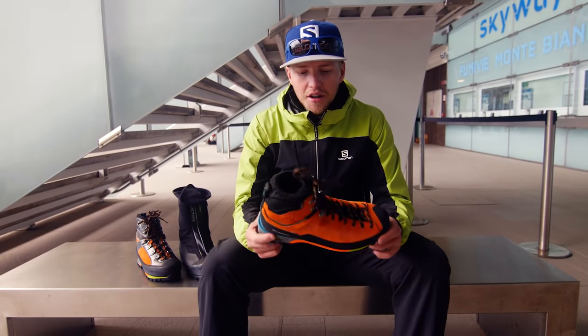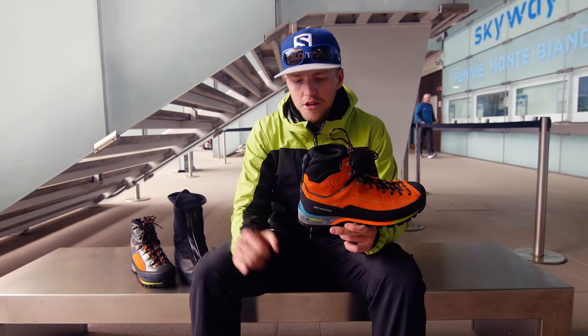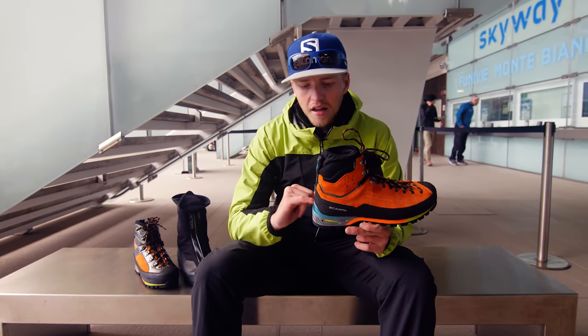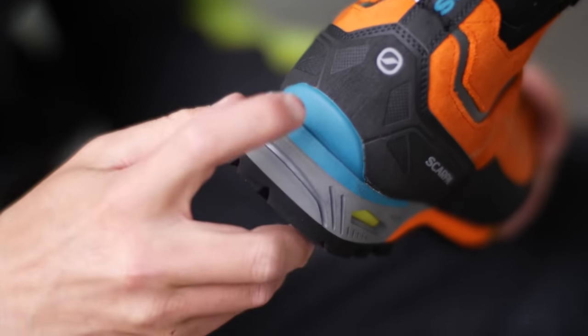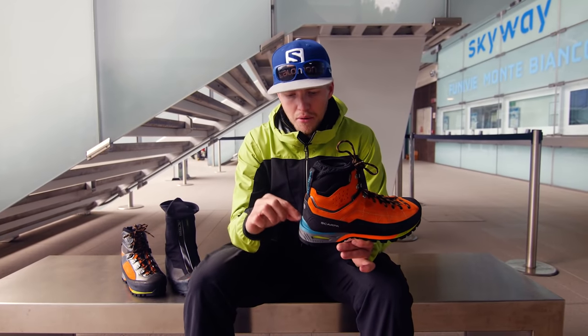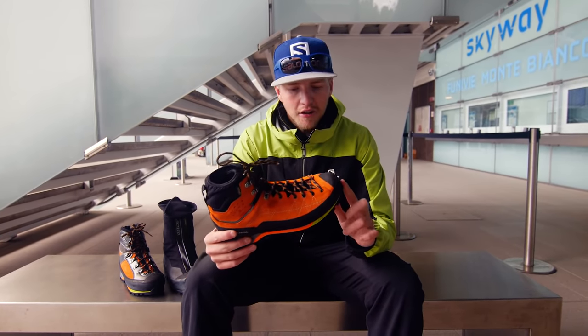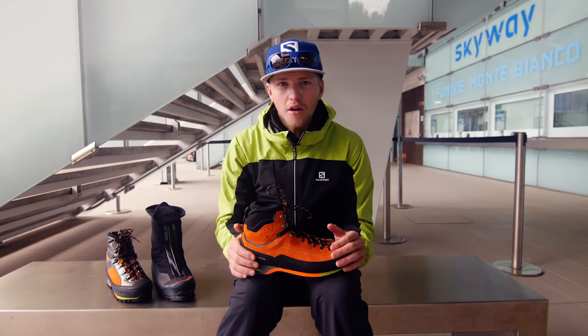Here we've got the Scarpa Zodiac Tech. Now this is a super, super light B2 boot. I say it's a B2 because it's still got this heel welt at the back. Now this is for putting on semi-automatic crampons. If it didn't have this part to the boot here and nothing at the front as well, but you could still put a crampon on it that was a strap-on crampon, it would be a B1.